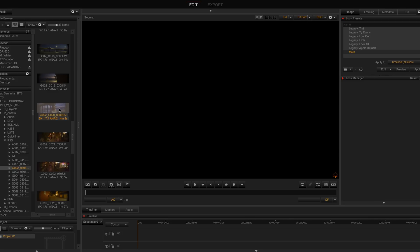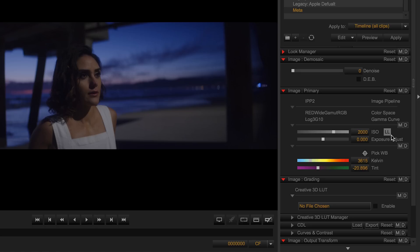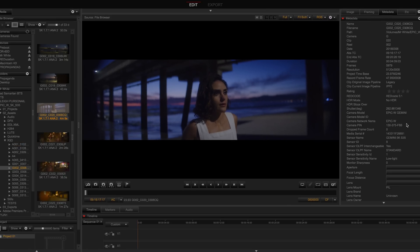In REDCINE-X Pro, you'll notice the LL icon listed next to any R3Ds that were shot with the low-light mode enabled in camera. You can also check your R3D's metadata.